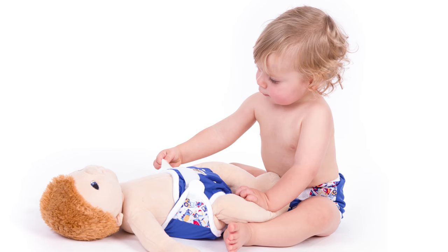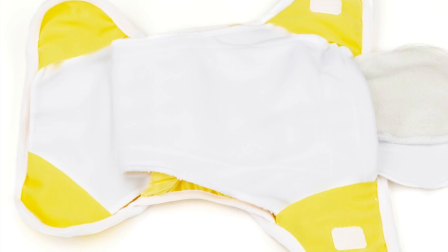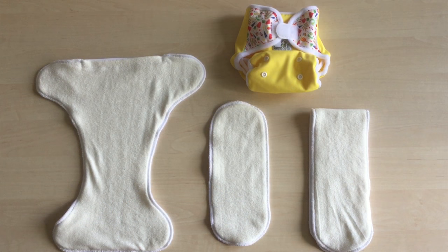New diaper system by BambiLink. We have improved our standard all-in-two system, or snap-in-one as it's sometimes called. What are the pros of the new system and what is the improvement?